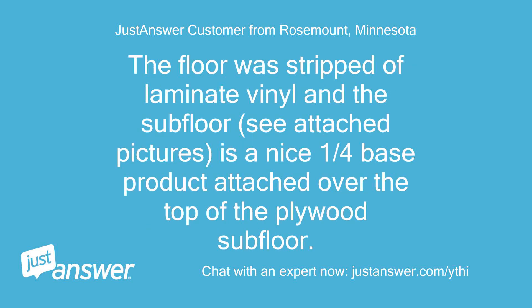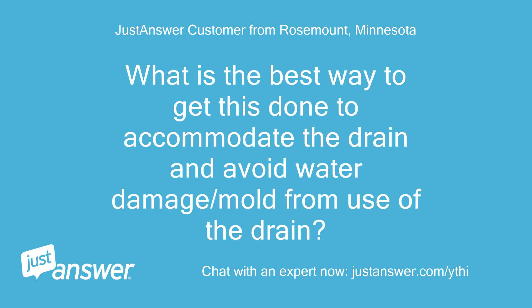The floor was stripped of laminate vinyl on the subfloor and has a nice one-quarter base product attached over the top of the plywood subfloor. What is the best way to get this done to accommodate the drain and avoid water damage or mold from use of the drain?